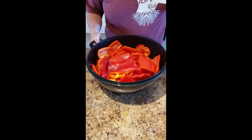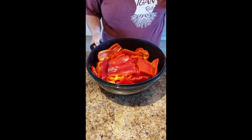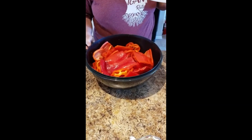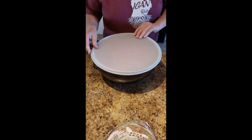After roasting, put them in a stainless steel bowl, cover them, and let them sit for a couple of hours, then peel them. After peeling, we can them, and they come out fabulous.